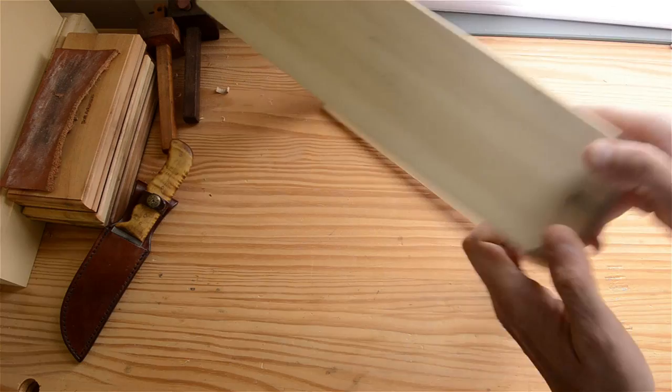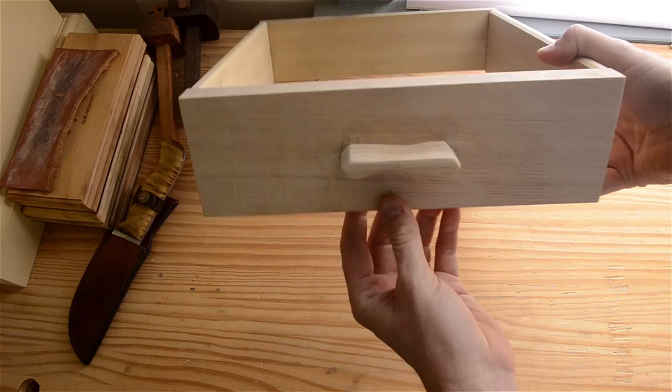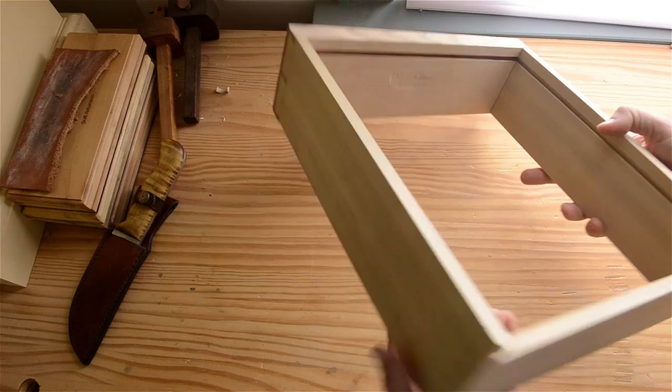Use a mallet to set these in — not a hammer. Before you glue it up, you're going to put it together to do some test fitting. You can see another shot of the grooves and how they line up — that allows for the drawer bottom. The drawer bottom is going to go on last, so we just leave that out for now.